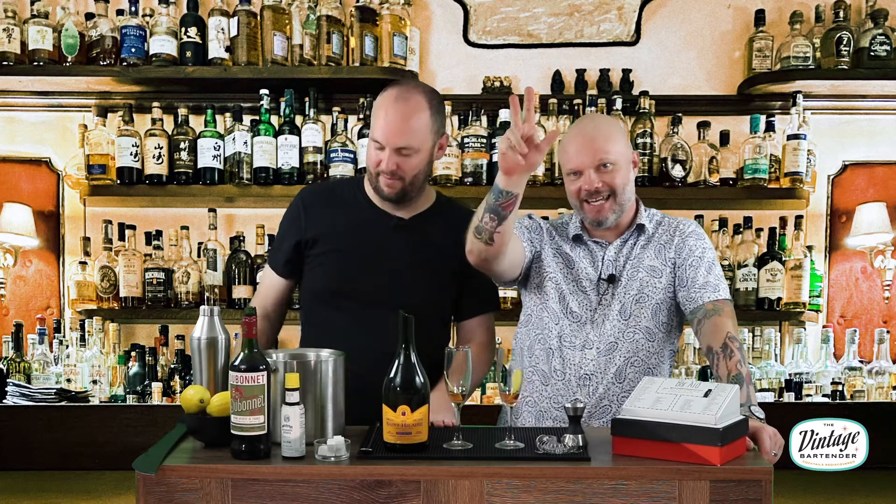Vintage Bartender, coming at you. Latest episode. Until next time — until we try our next beverage in our 1950s Bar Aid cocktail Rolodex. Make rosé where there's no rosé in your life. Life needs more rosé. See you next time. Vintage Bartender. Bye!